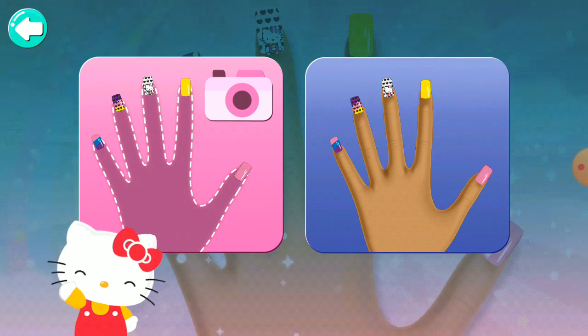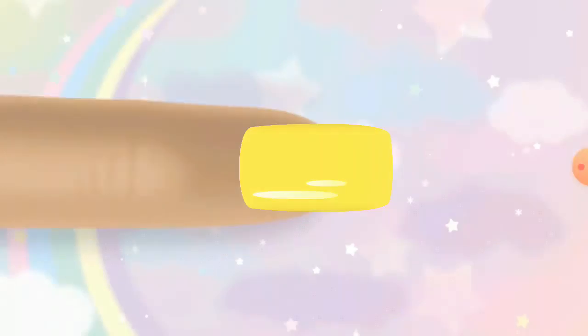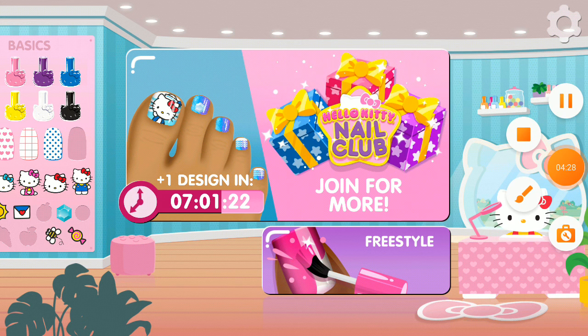Use the model's hand for your manicure. Super cute! You're a fantastic nail designer! There's still time before the next club design is ready.